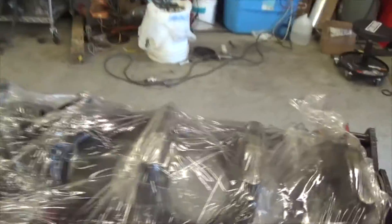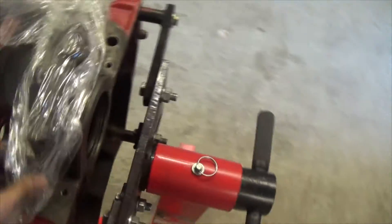Hey guys, I just did a video giving you a little teaser and showing you the big block, but I figured you guys might want to see a little bit more up close and personal. I just got it on the engine stand and I figured you guys might want to see it when I unwrap it.